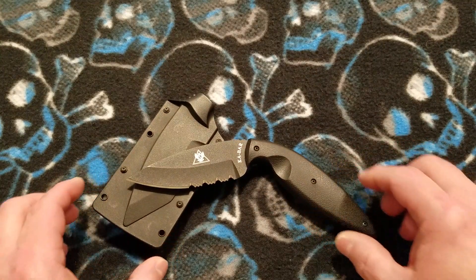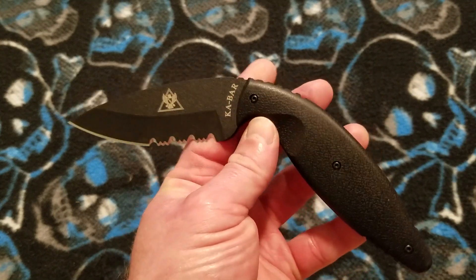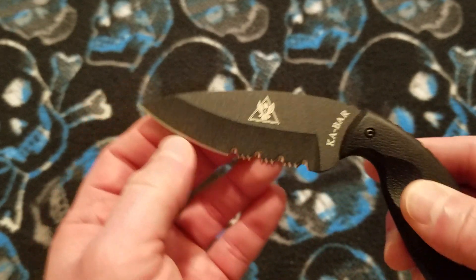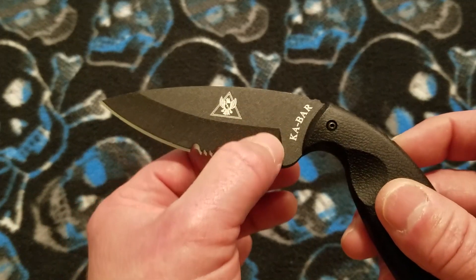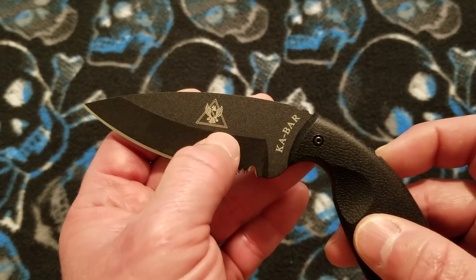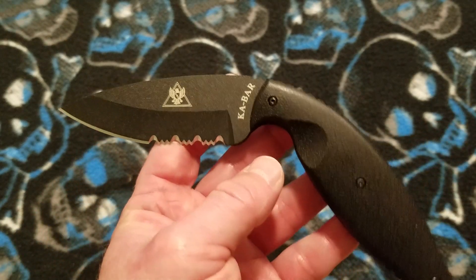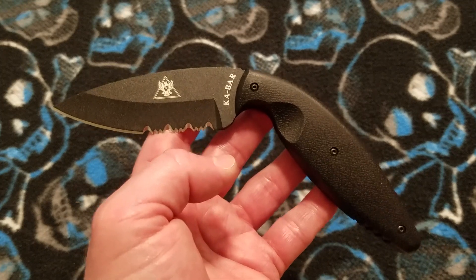Let's go ahead and knock out that edge thickness. This knife is not designed as a slicer, and it's not really designed as a utility tool. It is purpose-designed as a last-ditch defensive weapon, built with a thick blade stock and a reinforced tip on purpose, so you don't get a real thin behind-the-edge thickness. You do have a hollow grind here, but it is a short grind. Compared to the width of the blade profile, the grind height is actually less than half of that blade width, which gives you a thick edge profile. That fits within its design parameter, and that's okay.